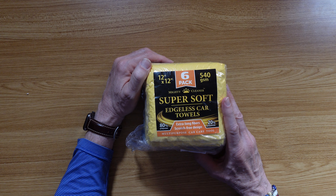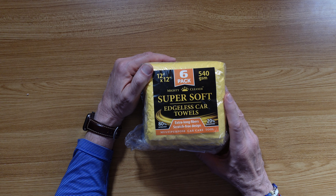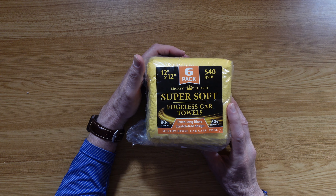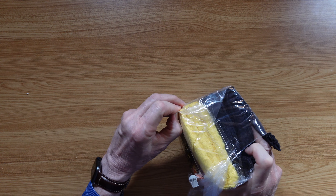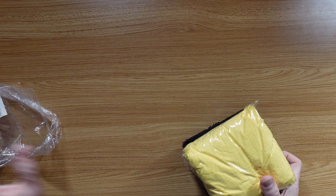Microfiber towels — can't live without them. I was just sent these microfiber towels from Mighty Cleaner and we're going to open these up and check them out. They're 12 by 12. They are edgeless towels, which is a good thing. You don't want any hard edges to scratch your paint.